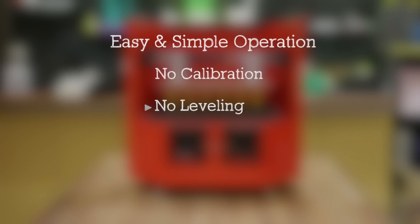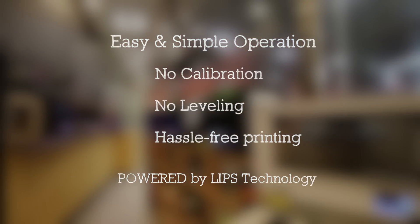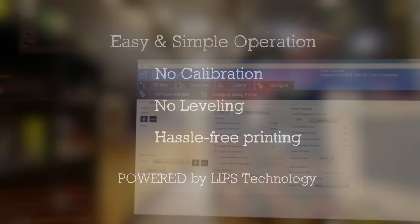This machine is easy to operate. The Morphous needs no calibration, no leveling, and no software setting. In other words, it is a hassle-free printing, unlike FDM, SLA, and DLP 3D printing technologies.